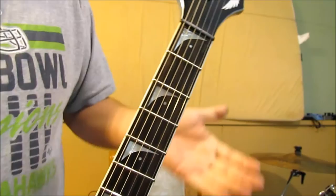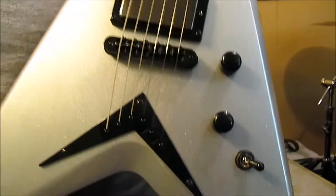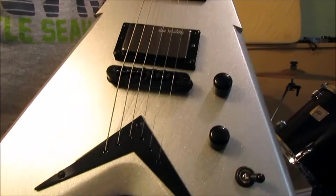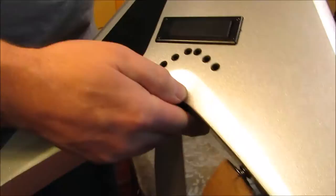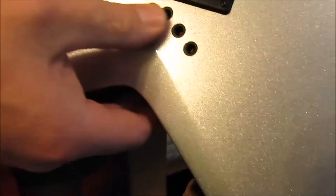We haven't adjusted the truss rod since we bought it — it's playing great right out of the box. Whoever had it last really took good care of it. It's five years old with no chips, dents, or dings — not even scuffed. It's hard to tell it's even been played. Any tarnishing on the pickups is from us playing it, so we'll clean that up. It looks like it has D'Addario XL strings on it — you can see the multi-color balls in the back.